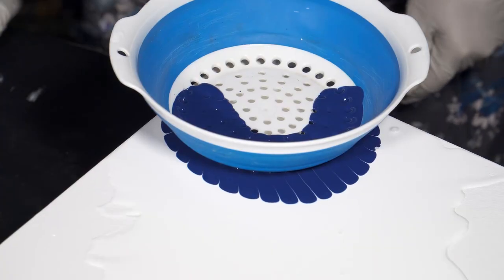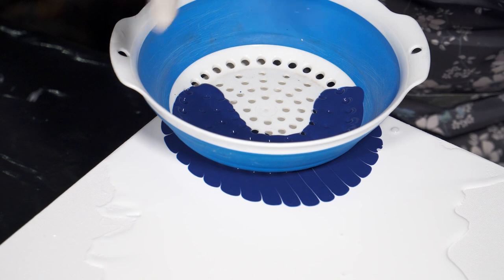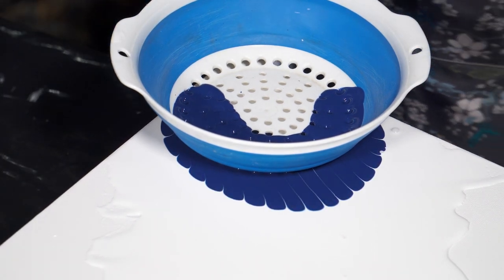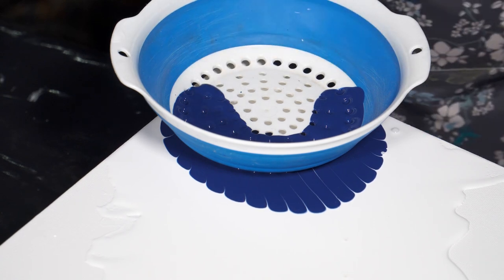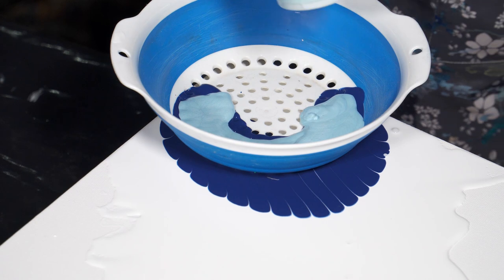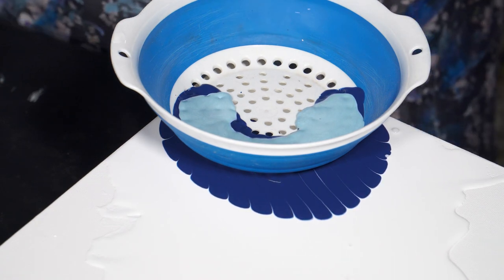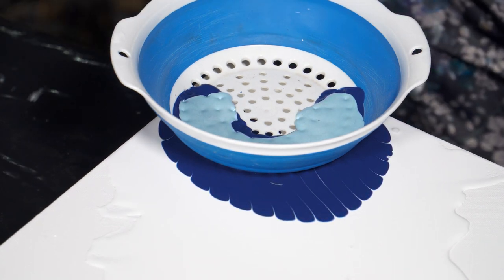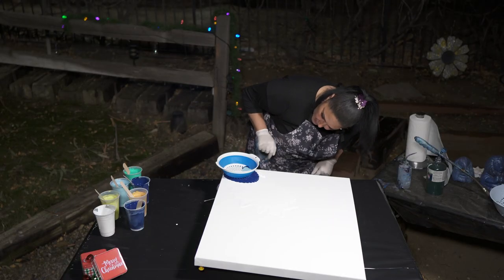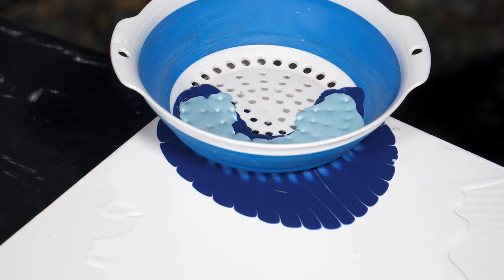Okay, that's spreading out nicely. That side's going more than the other but that's okay. Now we're going to put some of this Ice Blue in there — I can see all the holes now so I know it has mostly drained out. Coming in with a layer of Ice Blue, not too much, and letting that drain and come out. And it's starting — there it is. So pretty.